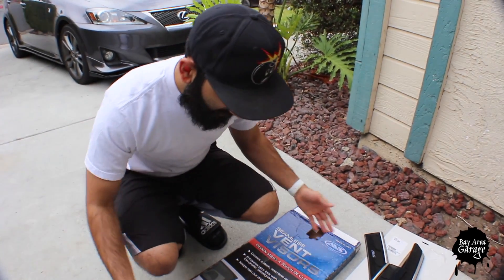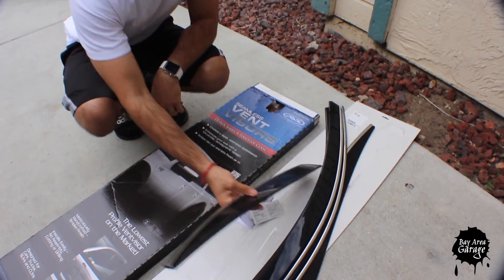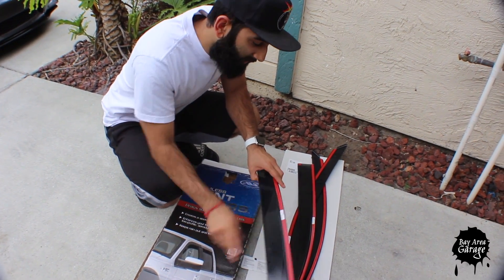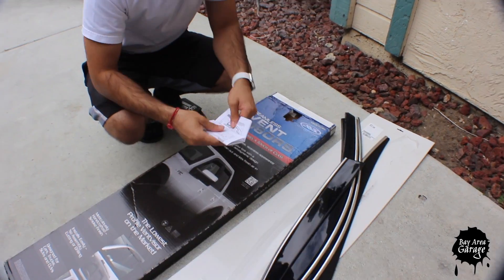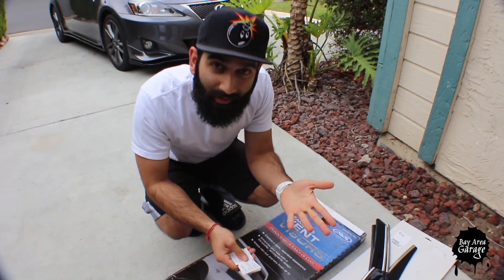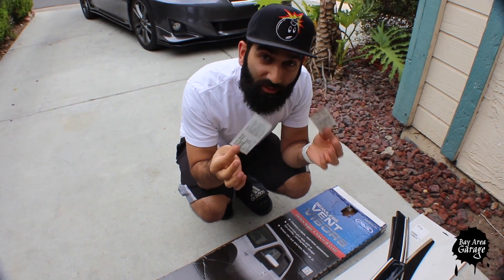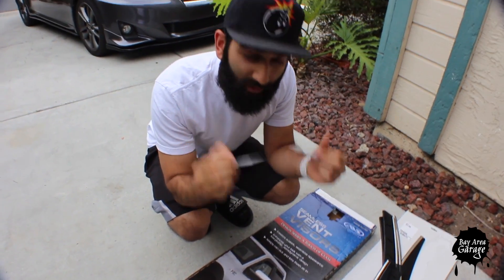So this is what you get in the box: four pieces, two for the rear and two for the front. They're also clearly marked — it says left rear, right rear, left front, and right front. There's a little installation guide, don't need that, and two sets of alcohol wipes — four pieces total. Let's go install this right now.